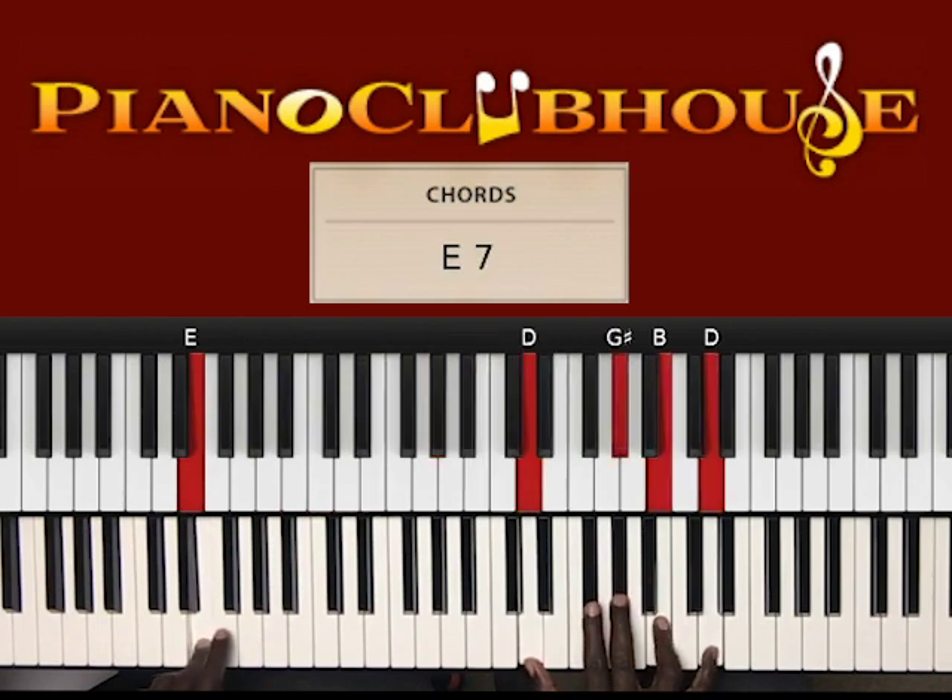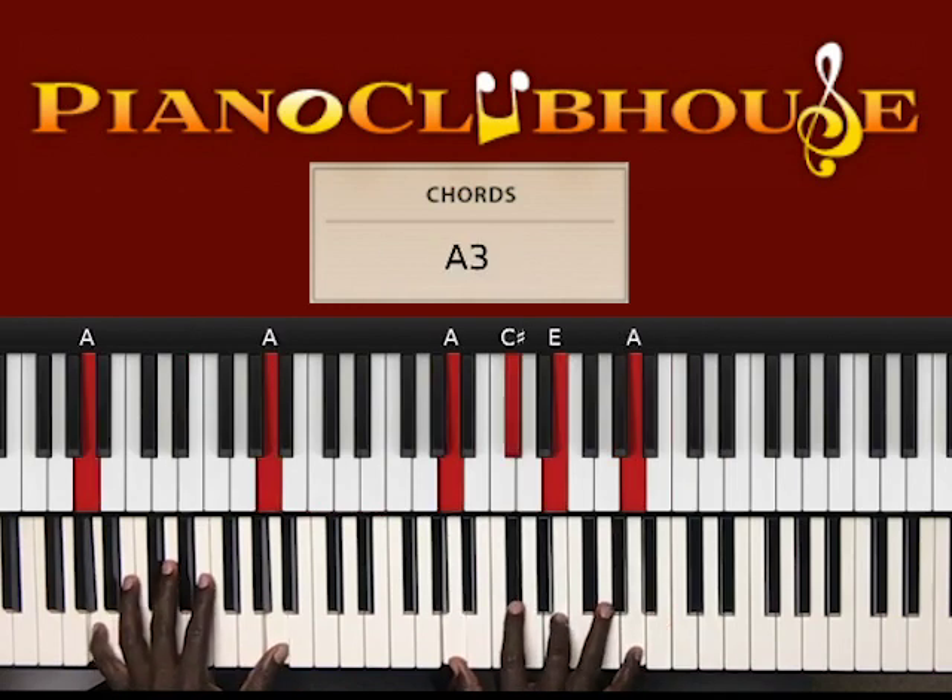Then it goes to this chord — while E is in the left hand, right hand: D, G sharp, B, D. To back to A, in the left hand, right hand: A, C sharp, E, A. Let's move forward.